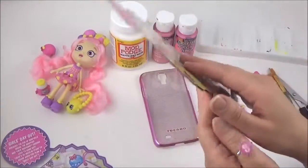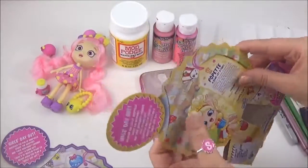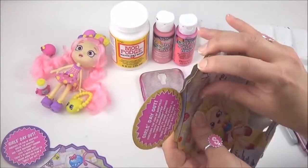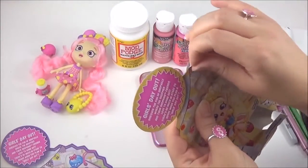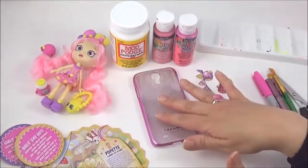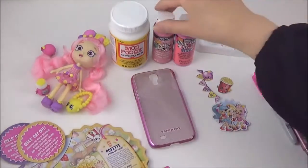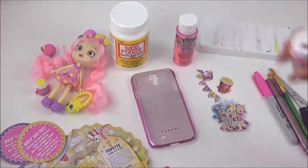I know you're thinking that this is quite stiff cardboard to stick on to a phone case, but you will find that it actually peels off — the image peels off quite easily — making it thin enough to stick on a phone case. So the first thing I'm going to do is paint the phone case pink.